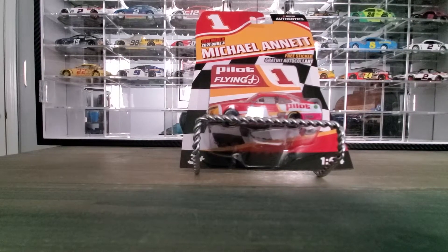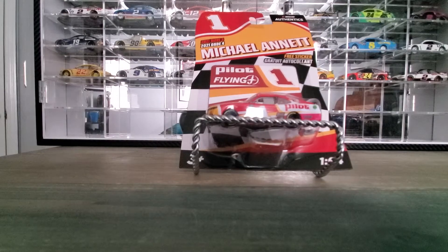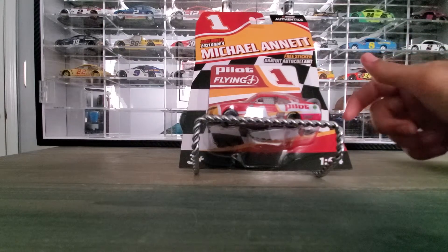Hey everybody, welcome back to another DieCast review. Today we're looking at Michael Annette's 2021 Pilot Flying J NASCAR Authentics.